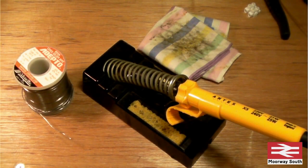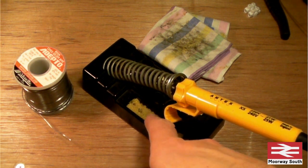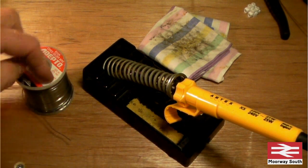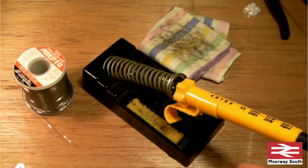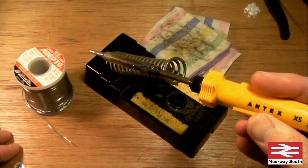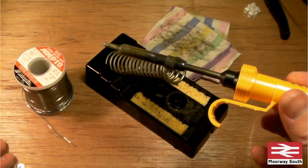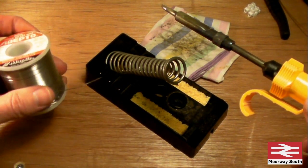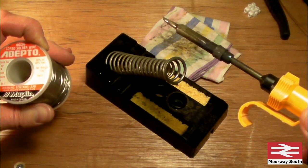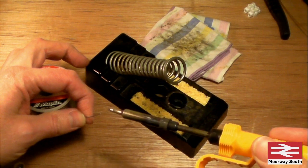All you need to start soldering is a soldering iron, ideally a stand which includes sponges that you can keep wet, some solder, and also a dry cloth. I've had this soldering iron for about 30 years - it's always been very reliable. I did put a new tip on it last year and they're very cheap. This is the solder I'm using - it's standard tin and lead solder, but it has got flux inside the solder.